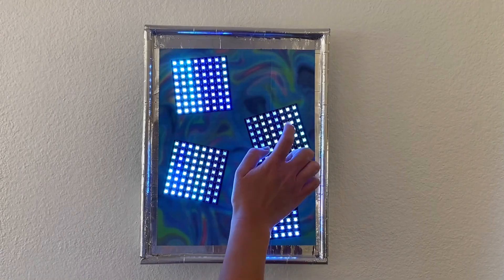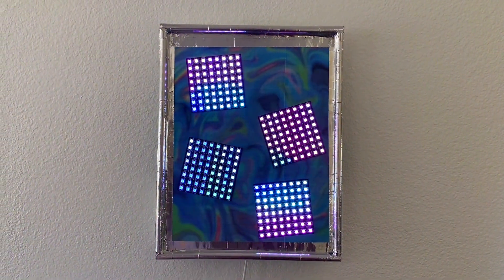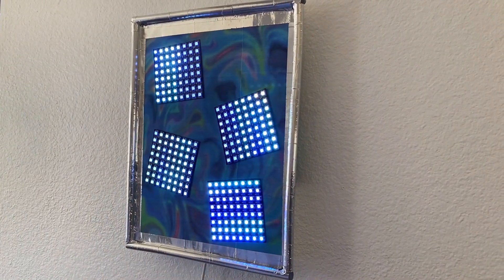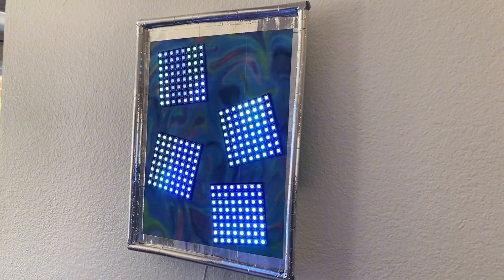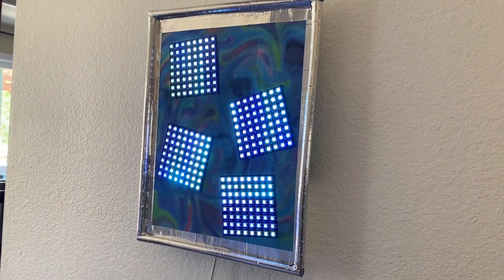Whoa! This is Taptides, an interactive LED artwork that responds to the viewer's touch, sending colorful ripples cascading through each of the tiles. The wave effects create a calming, mesmerizing vibe for the viewers to enjoy.